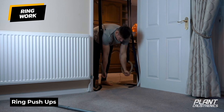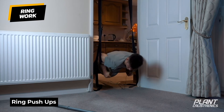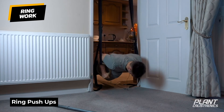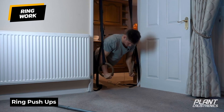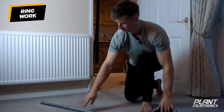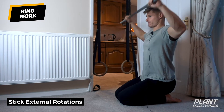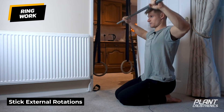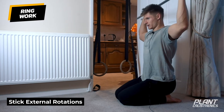In this position, nice and hollow, start with straight arms, rings turned out. Control down — blades come down, not dumping forwards — then push tall. That's your ring push-ups. Do the external rotations after, anywhere between 5, 10, or 15 reps for the stick mobility exercises.